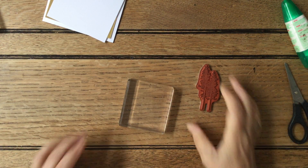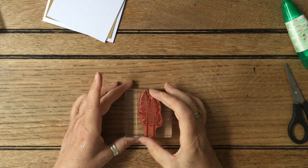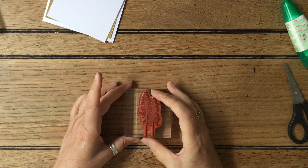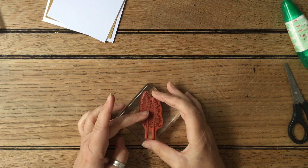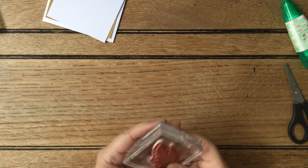I've got my blocks on the floor because I'm doing a few at a time so I don't get myself stuck. I'm going to put it on diagonally — put it on that way. Perfect.